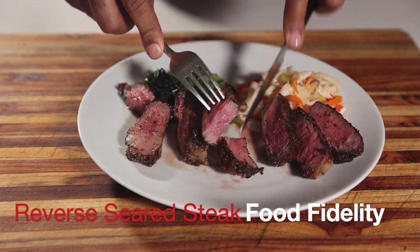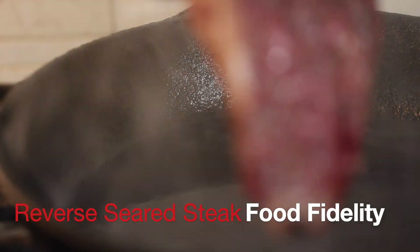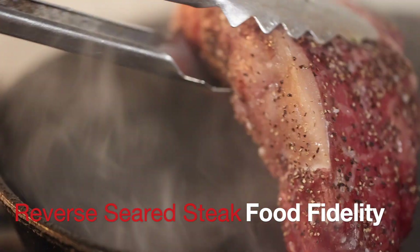We're making reverse seared steaks today. It's a tried and true recipe technique to get the perfect steak cooked every time to your desired temperature.